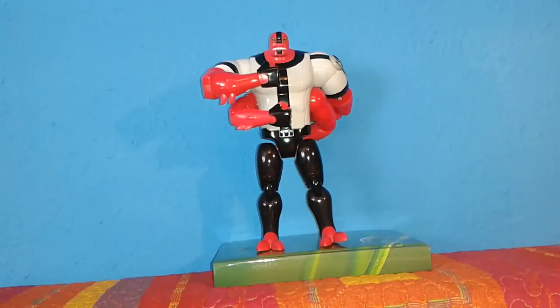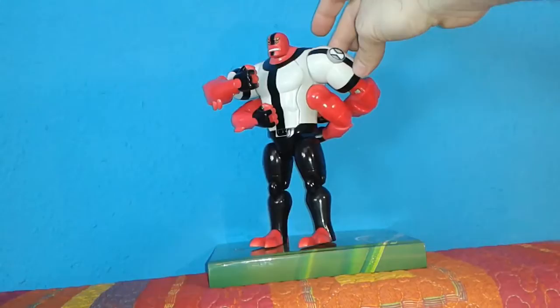I have to admit poseability is not that great. I expected something a little bit better. But hey, at least he can do the Attack on Titan salute pose.